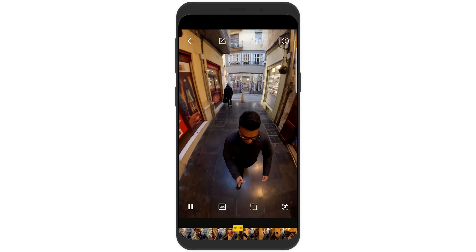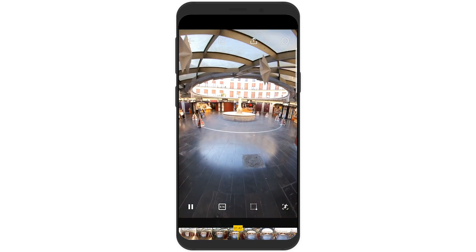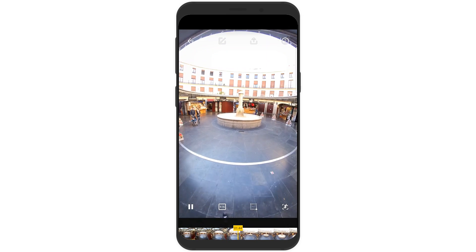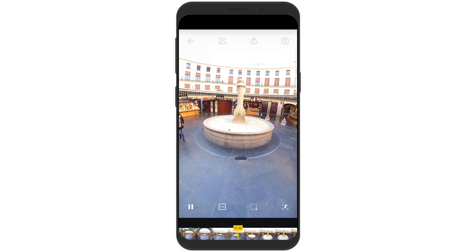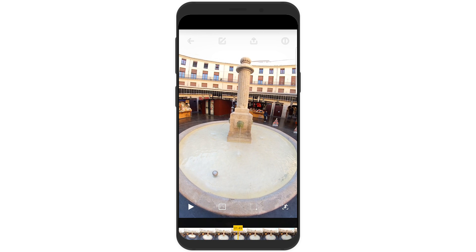Again, you can see the tiles on the ground act as lines to help you walk in a straight line. And now I am on the home straight to the fountain. I like to end the video with something visually interesting to look at, and I just hold it there for a second. So that's what the raw footage looks like.